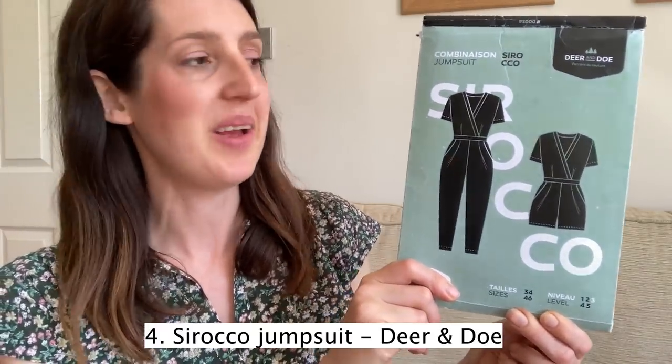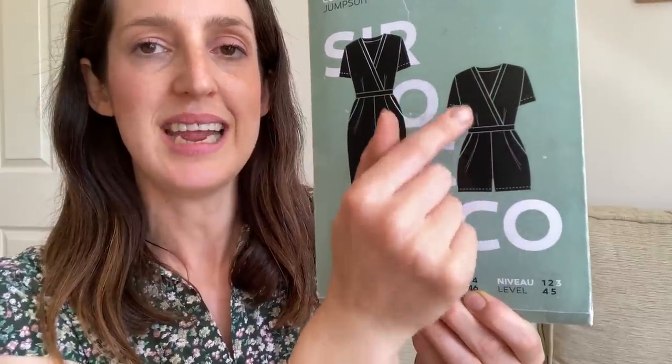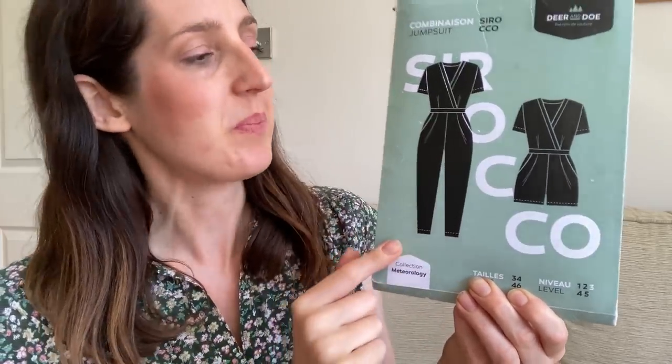My next favourite sewing pattern for summer is another playsuit and jumpsuit pattern. I wanted to include it because it's quite different from the Zadie — it's designed for stretch fabrics. It is the Sirocco Jumpsuit and Playsuit by Deer and Doe. It's a mock wrap jumpsuit — so it doesn't actually wrap, it's just sewn in a wrap style — with a neckband, set-in sleeves, pockets, and some nice little pleats at the front. You can make either a short playsuit or a jumpsuit with tapered legs, which can look really lovely dressed up.